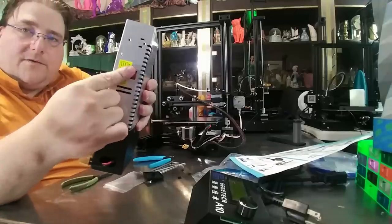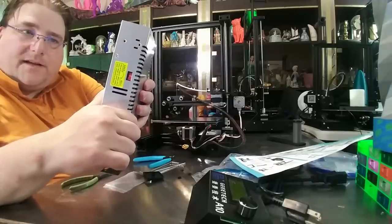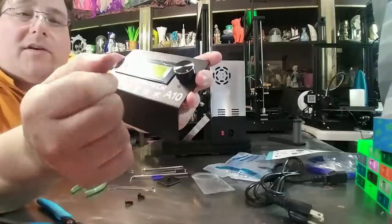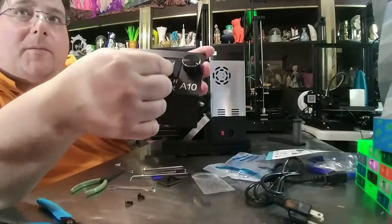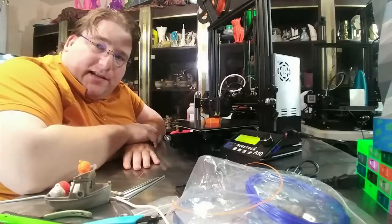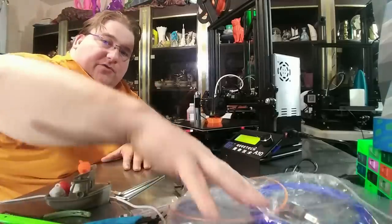Do not forget to flip your switch. This is a 24 volt 15 amp power supply — make sure you flip that switch to 115 volts if you're in the US. Everybody loves the plastic. Here it comes — GTech A10 is running. It is not giving me any trouble.